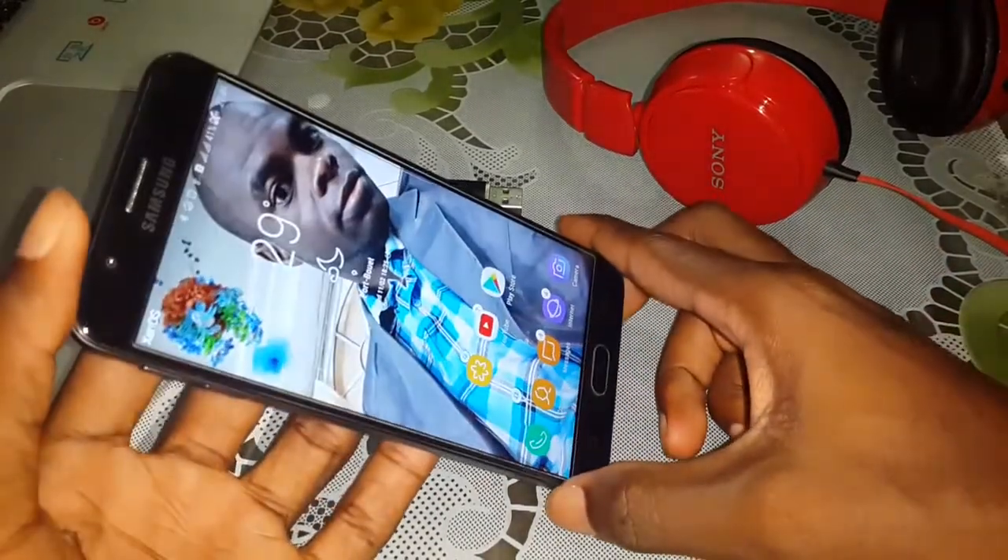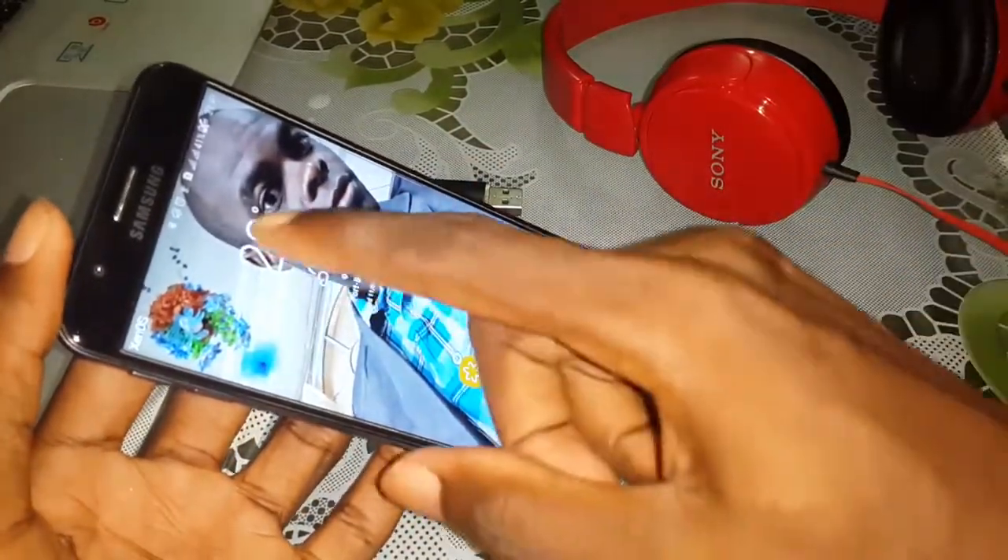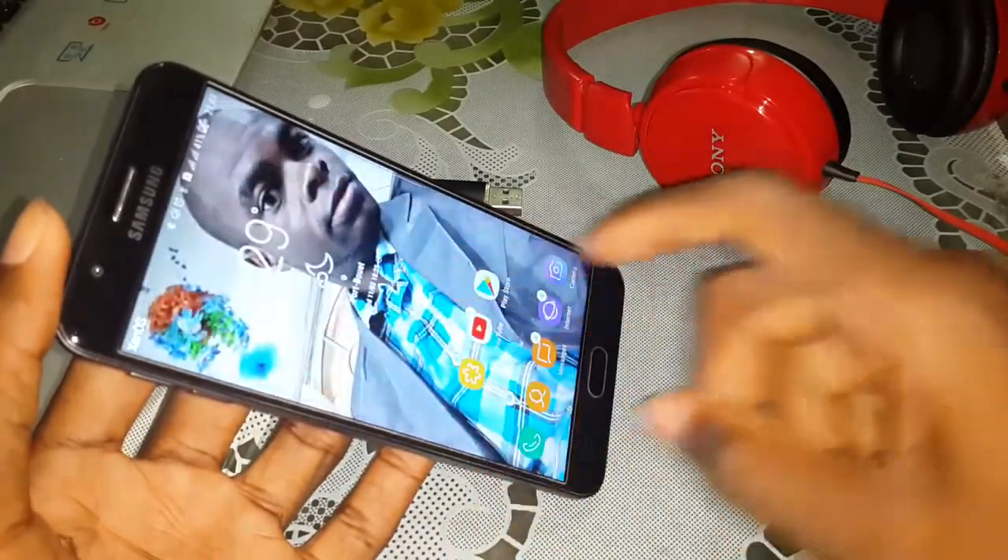Before doing this, look at it. This is your mobile. Beautiful, powerful.